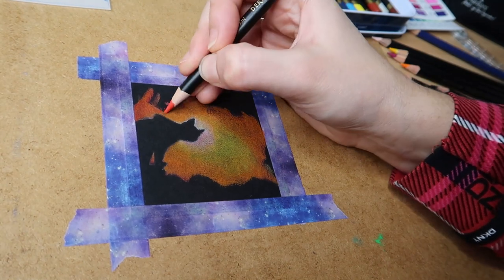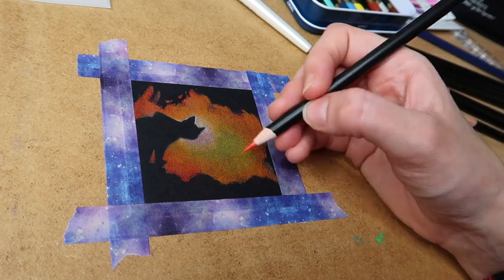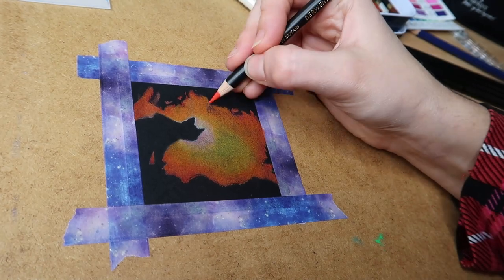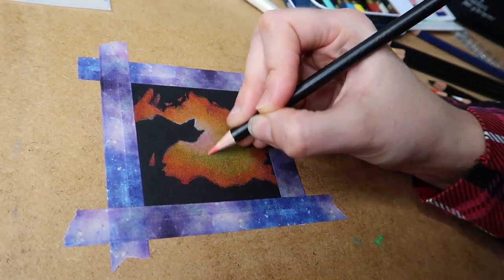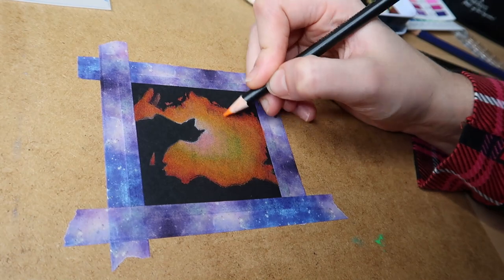You really don't have to use many colours for this at all. If you want a nice blended scene you don't want too many colours anyway, because you want them all to blend nicely together. I think I only used about six or seven colours for this, and I'm just building layer after layer after layer.